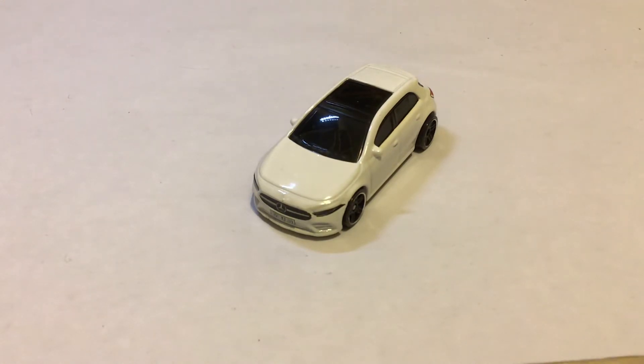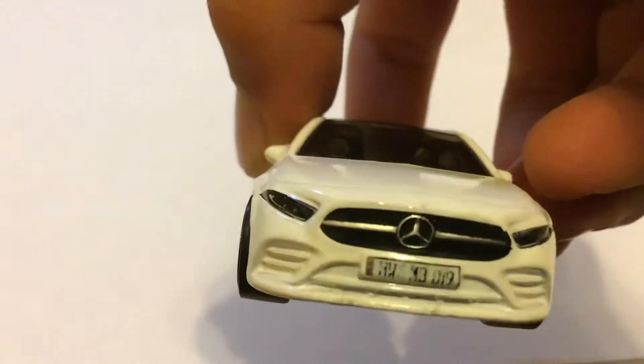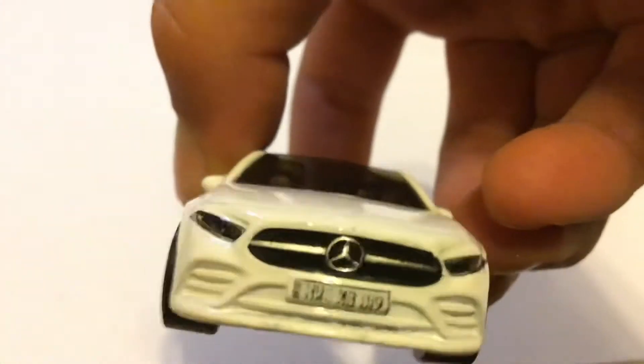This model has very nice detail. As you can see on the front, you can see the little Mercedes logo. And you can see the license plate. This one's a little bit worn down because I race it a lot.